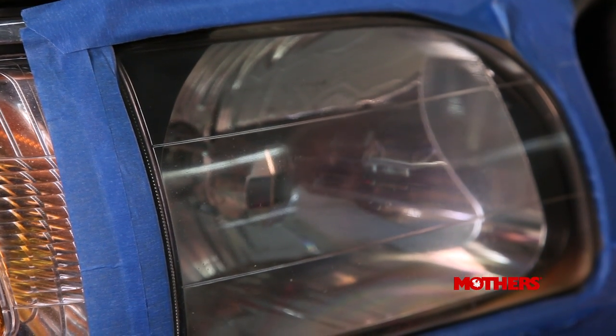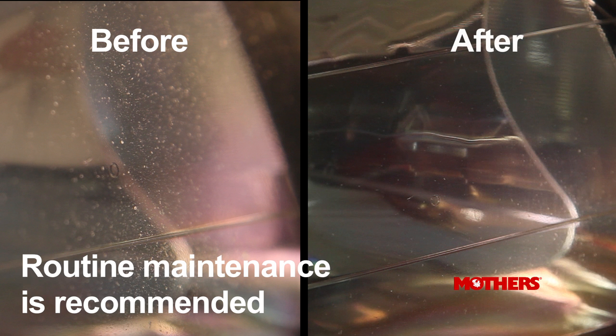Monthly applications of the polish by hand or with the Powerball for Lights will help maintain and protect your lenses.